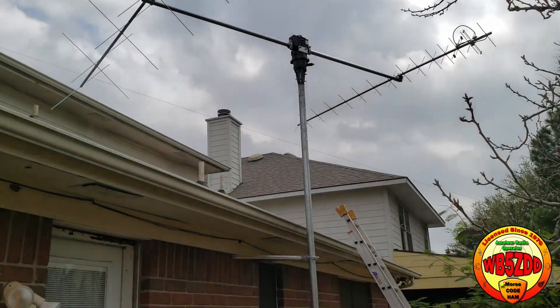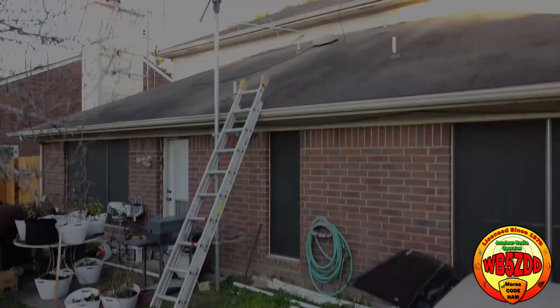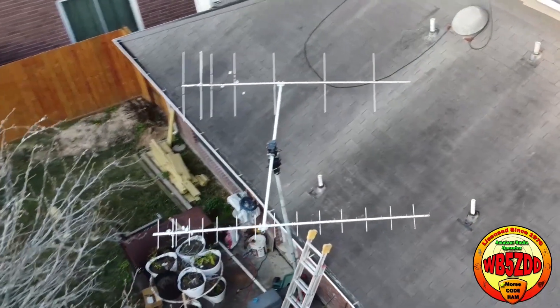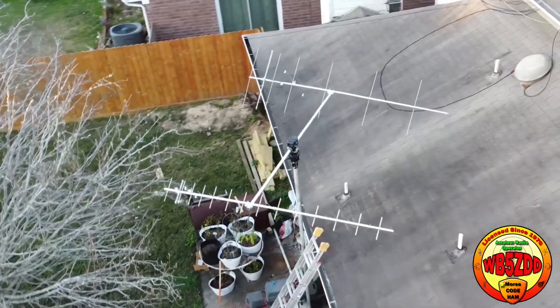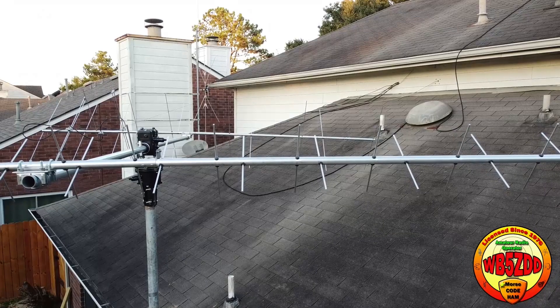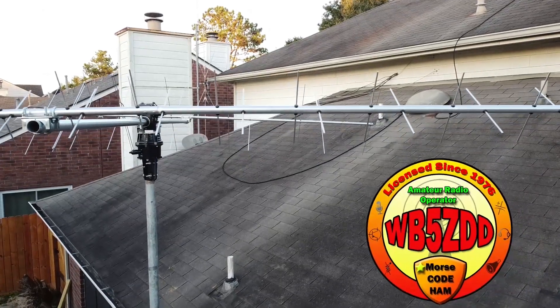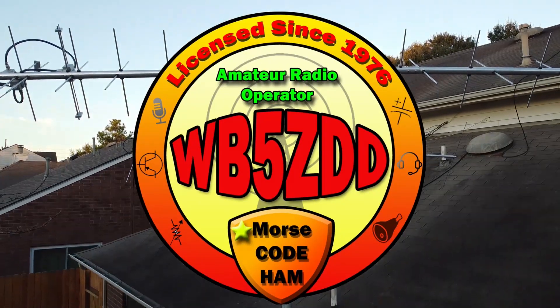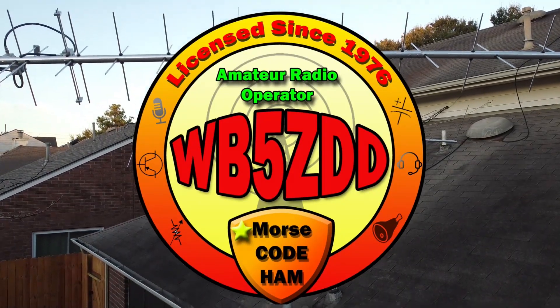I will have to be doing quite a bit of work here, mainly running rotor control cables and some LMR400. Please stay tuned for future updates and I hope to have some audio very soon of me working a satellite pass. This is WB5ZDD Tony — hope to see you here again really soon.